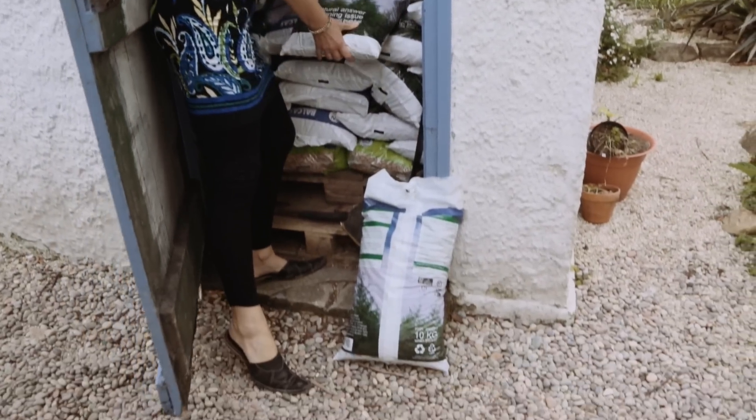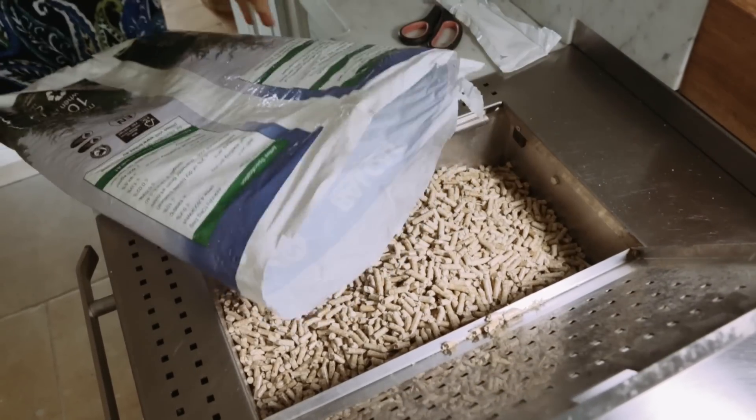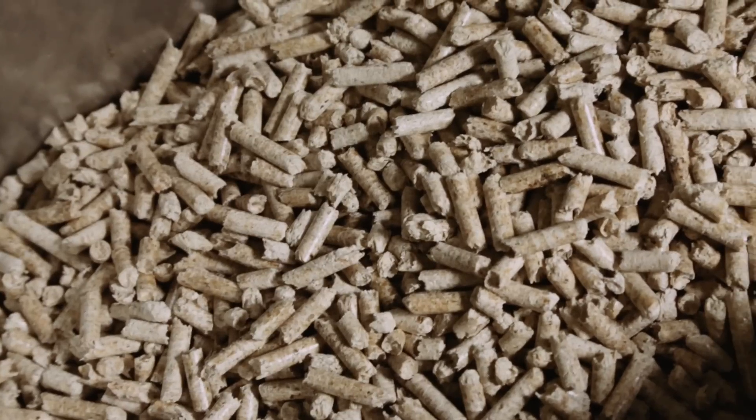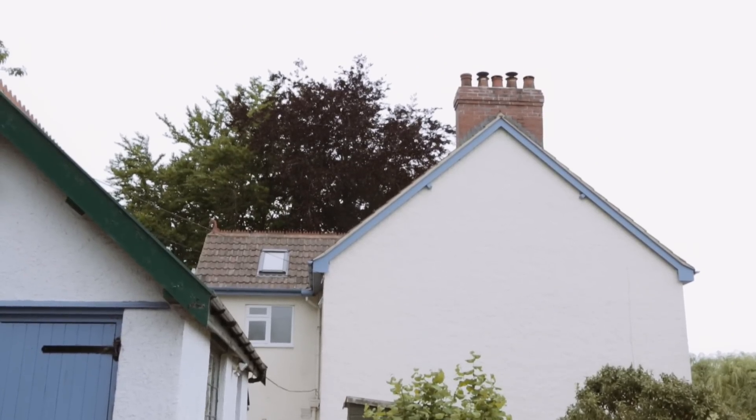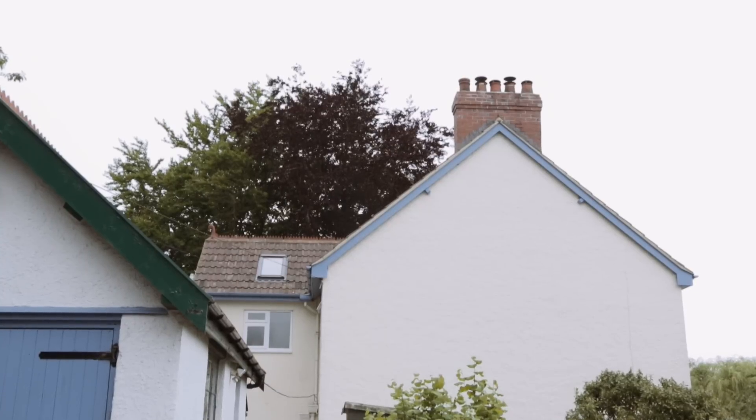It runs on wood pellets so it's uber sustainable. You've got the fuel, it's in your hands, you put it in, you know that it's a carbon neutral fuel and you just know that the stuff that comes out of the chimney is toxin free — it's mainly just water. And then when you get the ash out at the end we put it on the garden. It's absolutely brilliant for all the flowers and vegetables.